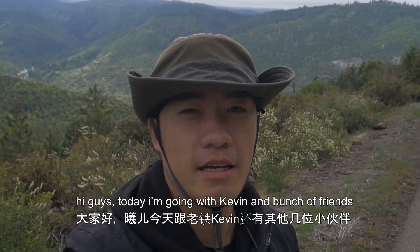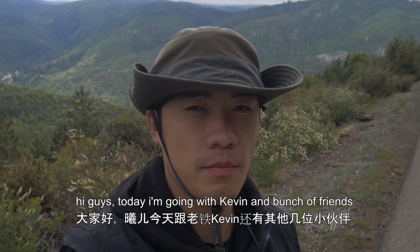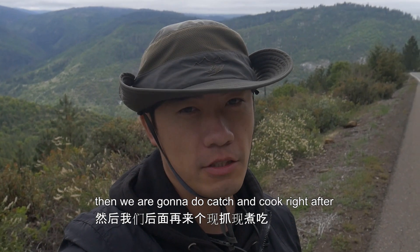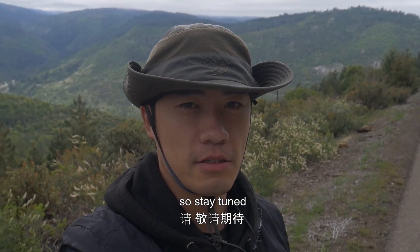Hi guys, today I'm going with Kevin and a bunch of friends and we're going trout fishing, then we're gonna do catch and cook right after, so stay tuned.